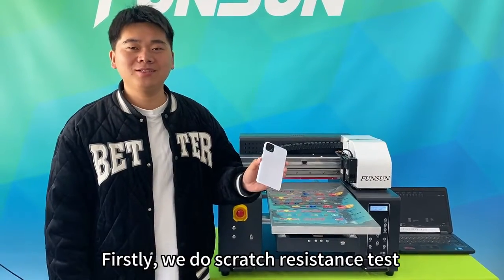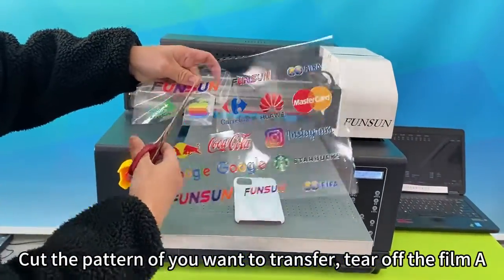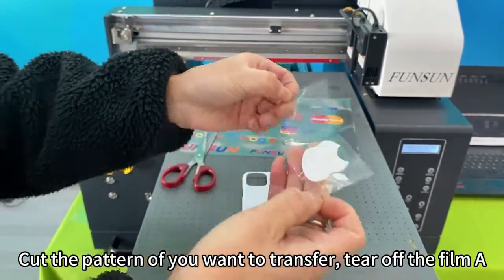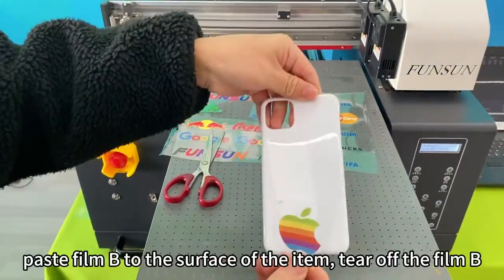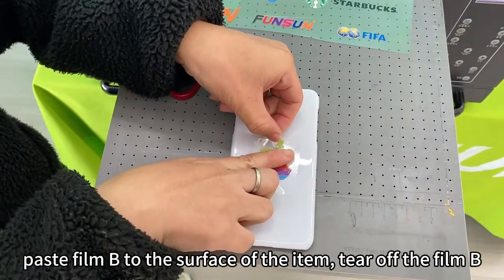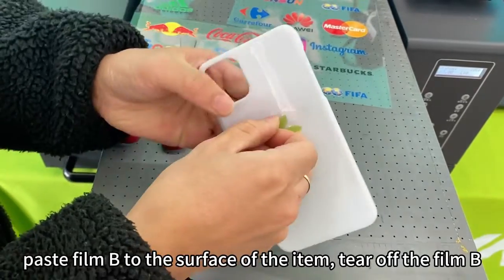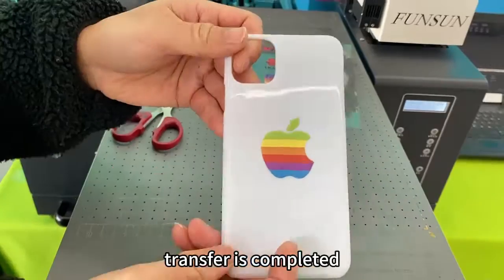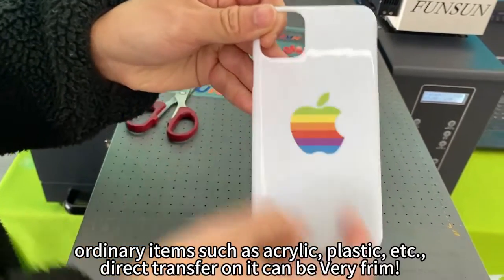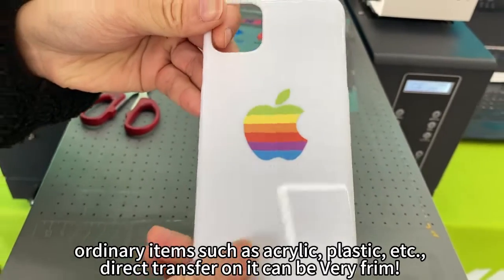First, we do the scratch resistance test. Cut the pattern you want to transfer, tear off film A, paste film B to the surface of the item, then tear off film B. Transfer is completed. For ordinary items such as acrylic, plastic, etc., direct transfer on it can be very firm.